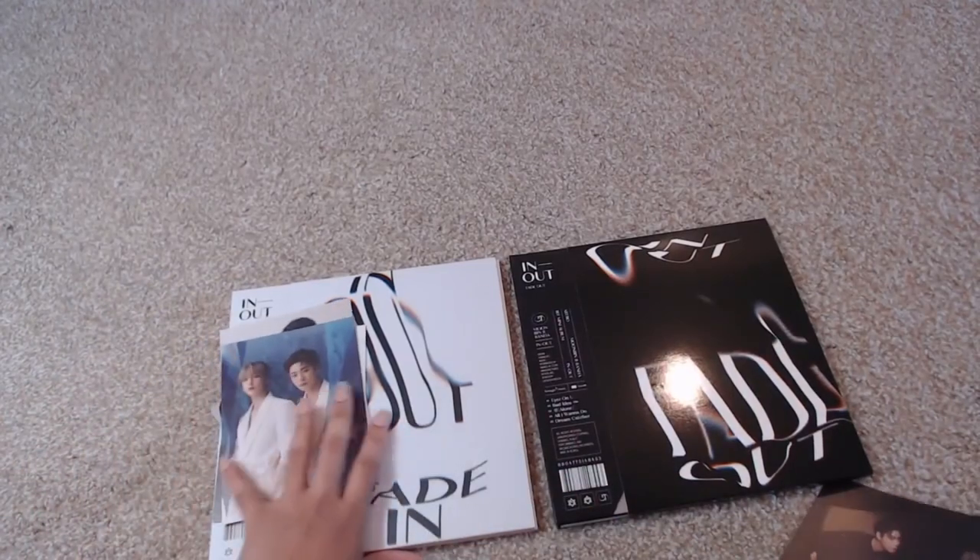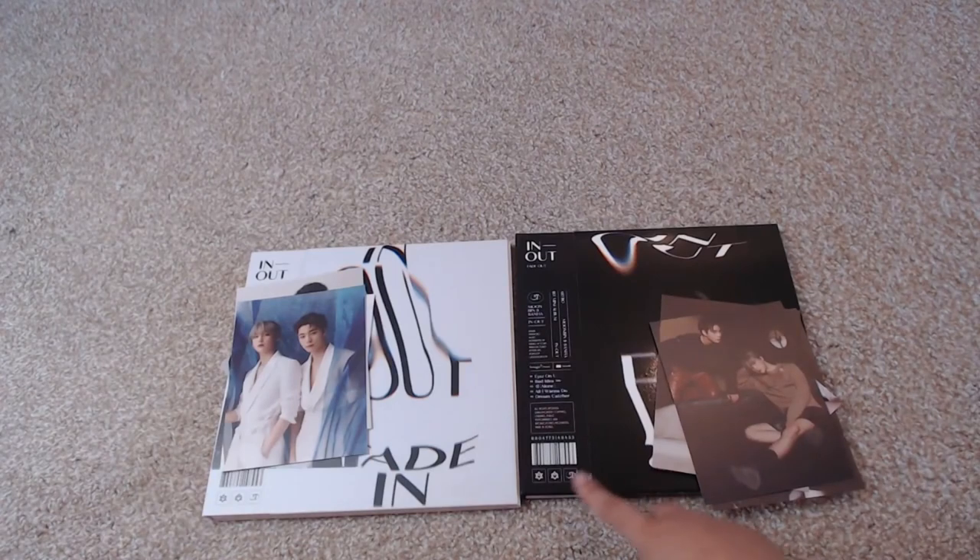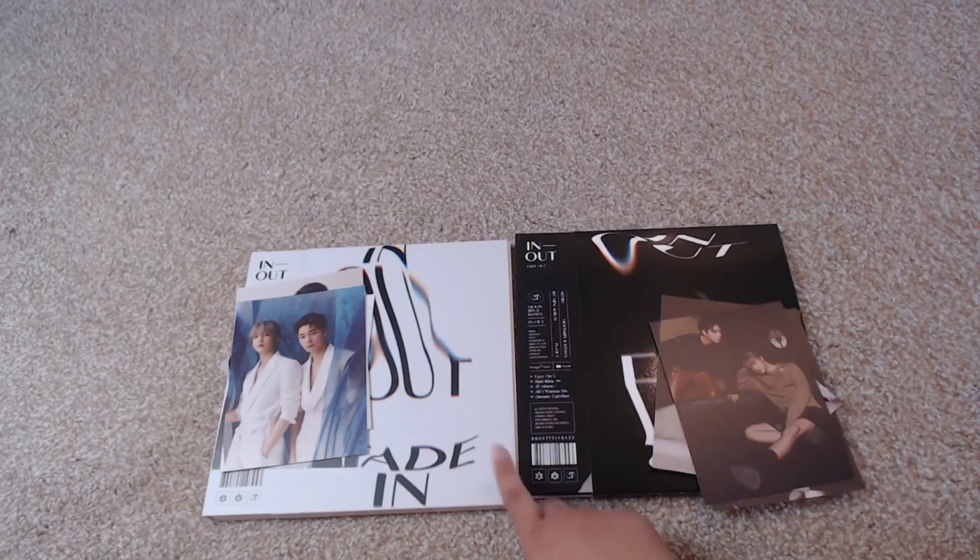So these are the two versions: Fade In and Fade Out. If you guys liked this unboxing and you'd like to see more unboxing from me, please make sure that you subscribe. I will be going back into some of my other edits and other content that I've put up. If you guys liked this video, I will see you guys next time — bye bye!